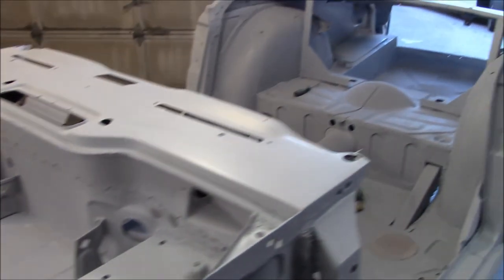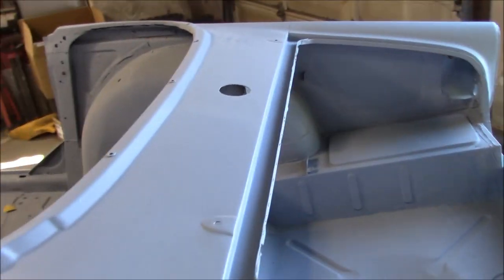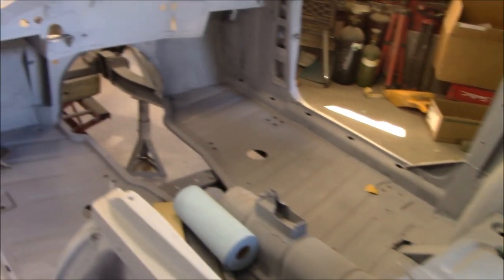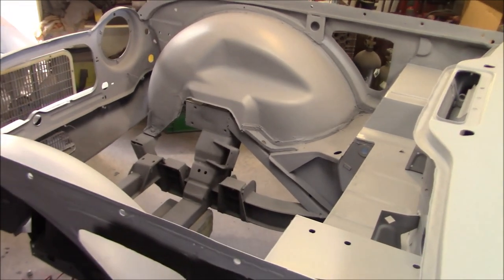We'll work on that in amongst the sanding over the next day or so and get ready to spray, hopefully shortly. That's the update for tonight - another not-so-exciting video but happy to share the progress. We'll probably get back out here tonight and start on the sanding and wet sanding.